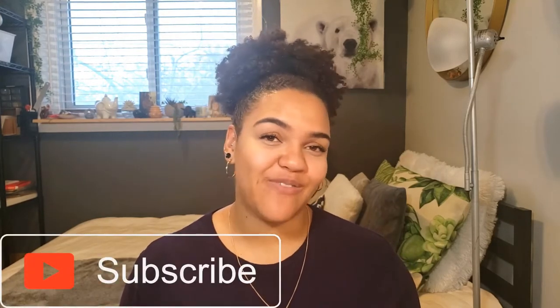So before we get started, please leave a like on this video and don't forget to subscribe. I'm a new YouTuber, but I'm going to keep putting out videos like this and sharing everything that I can related to growing as an independent artist and building a business.